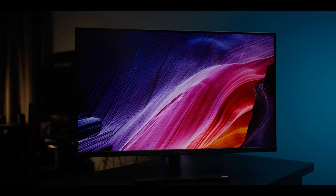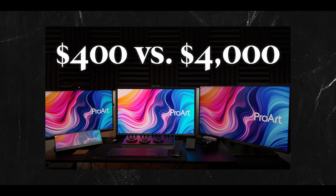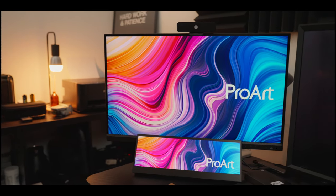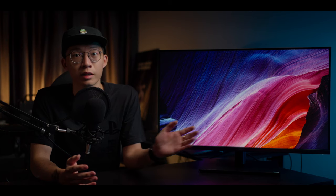Hey guys, I'm Danny, your friendly neighborhood colorist, and in this video we'll be looking at the Asus ProArt Display PA32UCR professional monitor. If you have watched my previous video comparing three other ProArt monitors, this sits right between the $400 PA279CV and the $2000 PA32UCX — so to say, it's a more affordable version of the PA32UCX which specializes in HDR monitoring. I've been using it for the past week since I got it.